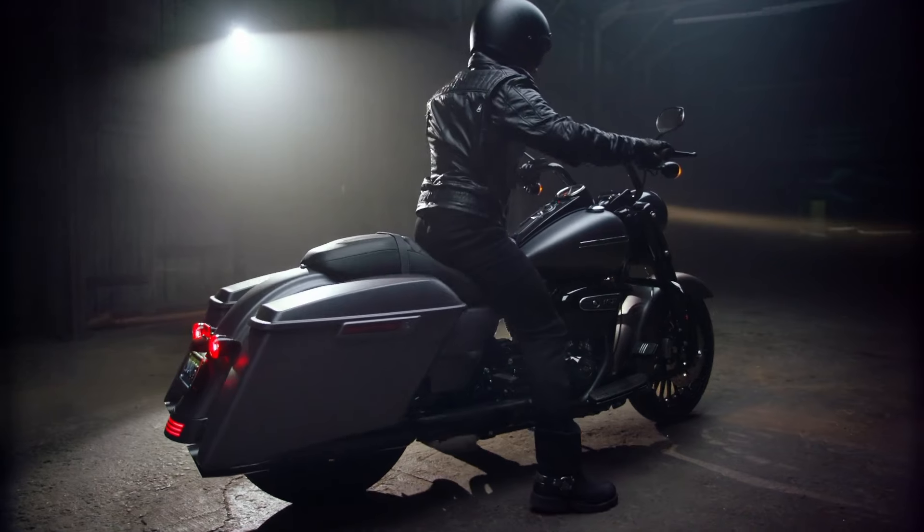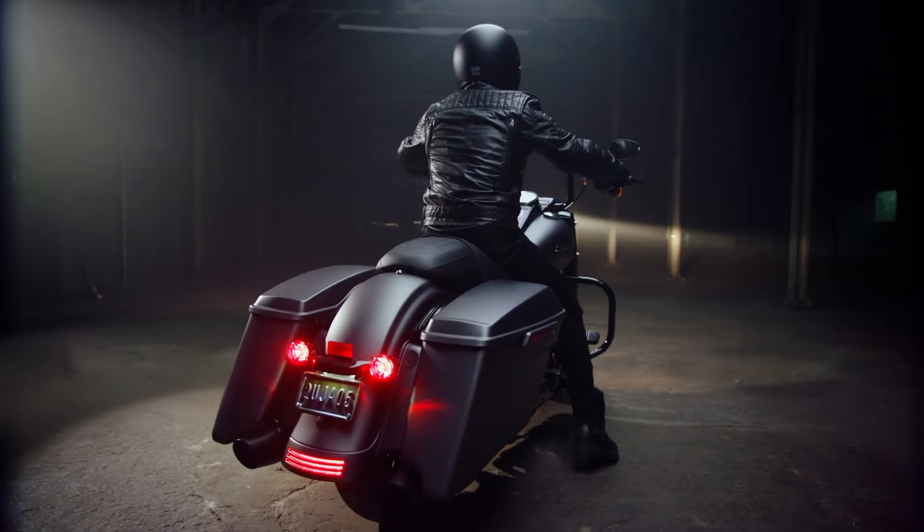To recap: the Indian Springfield Dark Horse wins a couple of categories like value and looks. And the Road King Special wins three categories — aftermarket support, dealership availability, and ride quality. But setting all of those things aside, if I really just had to pick a bike today between the Springfield Dark Horse and the Road King Special, I would go with the Road King Special. It was one of those bikes that really stood out in my mind when I went to test ride it — I still can't get it out of my head. I would still be happy with the Springfield Dark Horse, but there was something about the Road King Special that really spoke to me. I felt like I kind of bonded with the bike, and maybe at some point in my near future, a Road King Special might be in the plans.